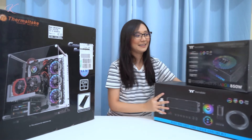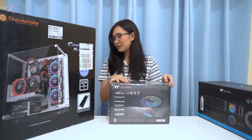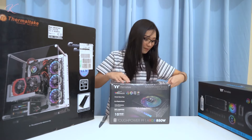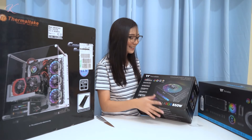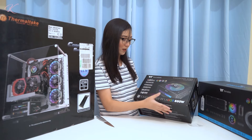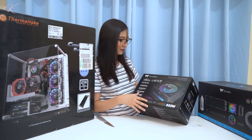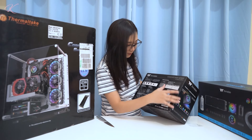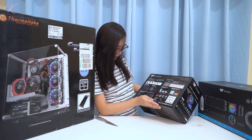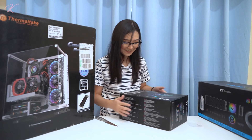Next we have the power supply. Let's set this big box aside and focus on the power supply first. I don't have a cutter but I have a small knife. This is the Thermaltake Tough Power series — I have the 850W. They also have the 650 and 750, but we have here the Tough Power PF1 ARGB 850W. At the back you'll see the specs: voltage, max load, total power, connectors, flat modular cable, and yes — this power supply is RGB.